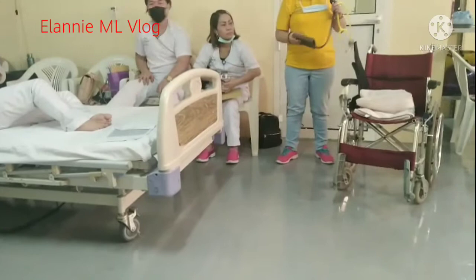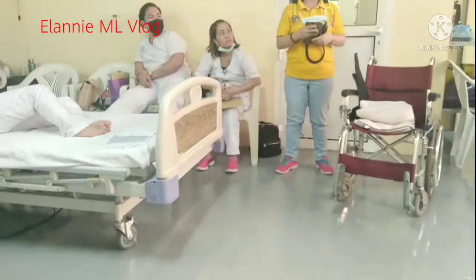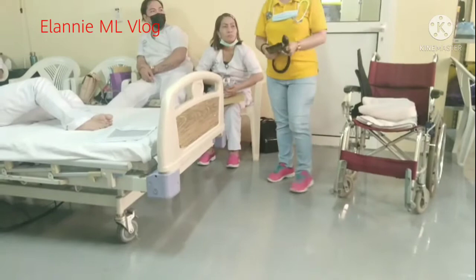Before and after, you must check the vital signs of the patient. If the patient has high blood pressure, hypertension, or low blood pressure, we need to check it first. So if the patient cannot stand, don't ask the patient to stand immediately.